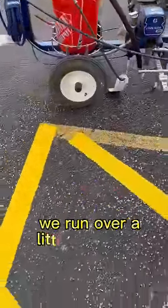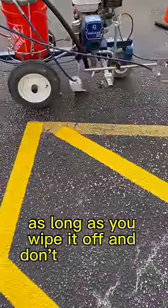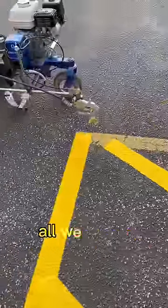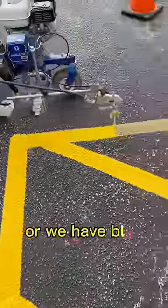Right there, we run over a little bit of the painted line. As long as you wipe it off and don't keep rolling, you won't get paint everywhere and make a big mess. If you do make a mess, all we do is spray it with a little bit of matte black spray paint, or we have black paint with us.